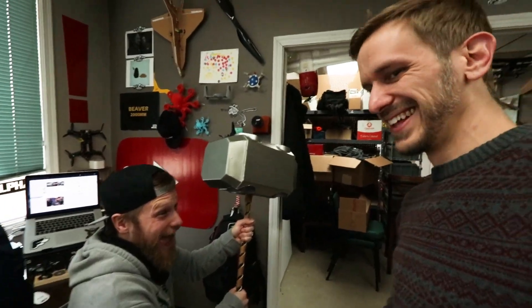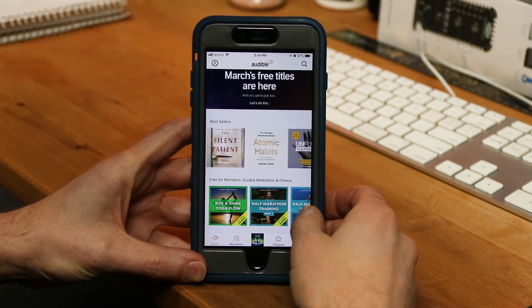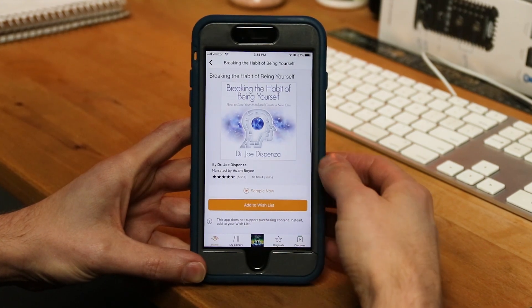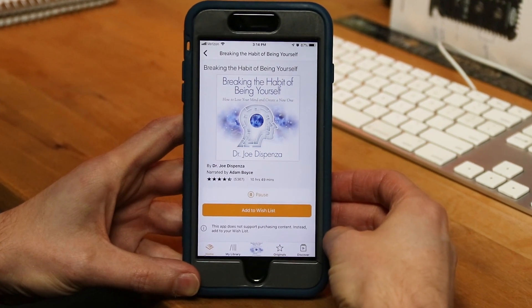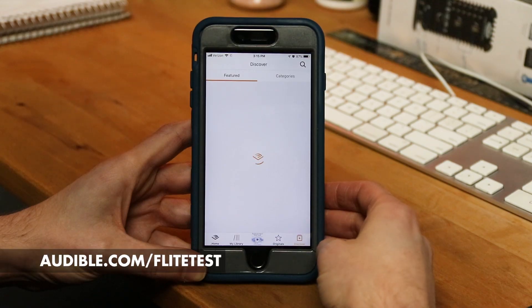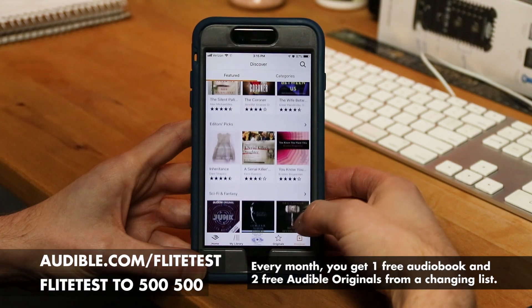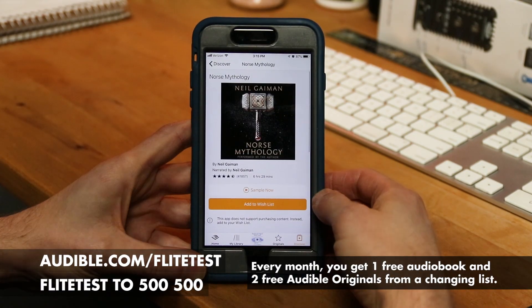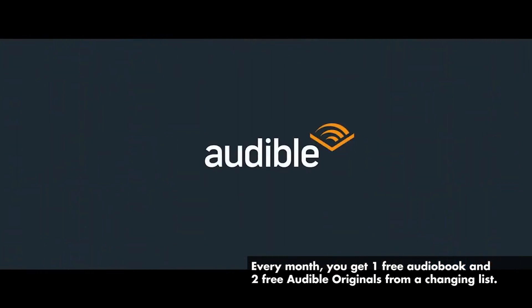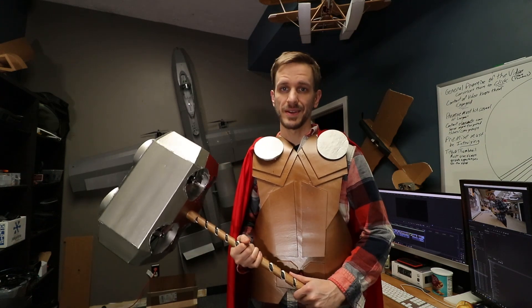Before we go fly this, I do have to thank Audible who is making this content possible. They have an unmatched selection of audiobooks, news, comedy, and all sorts of audio shows. I've been listening to a book called Breaking the Habit of Being Yourself: How to Lose Your Mind and Create a New One, and it's been instrumental for me in creating new habits. You can go to audible.com/flighttest or text 'flighttest' to 500-500 and get a free 30-day trial with a free audiobook. Thanks to them, we get to fly a hammer.